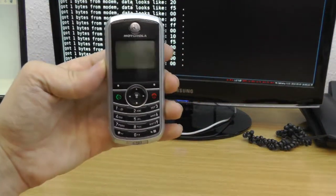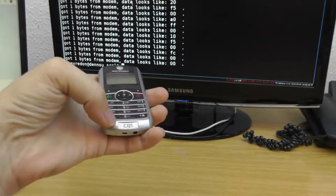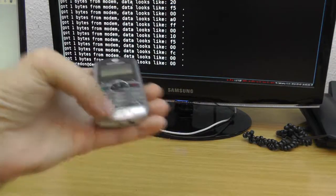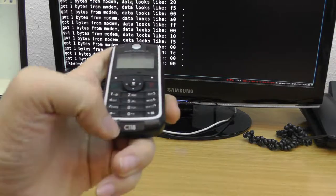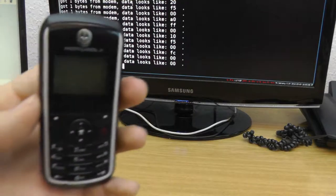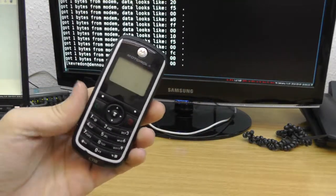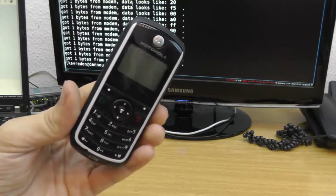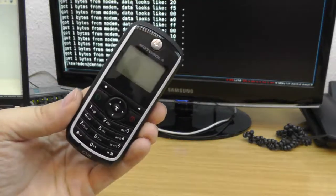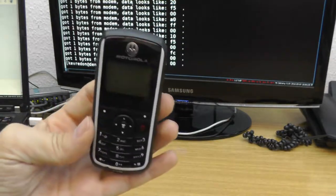To get started, you first need one of these old phones. Just go on eBay and look for a Motorola C123, C121, or C118. They all have the same board inside — the Compal E88 — so it doesn't matter which one you take. You can find it for 20 euros on eBay. But be aware, most of them are designed to work on European GSM frequency bands and not on US GSM frequency bands.